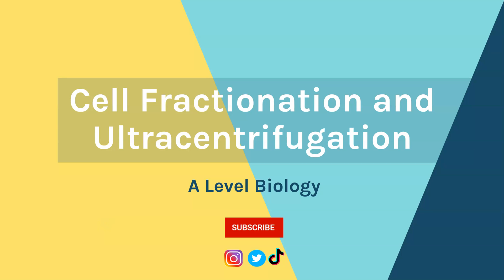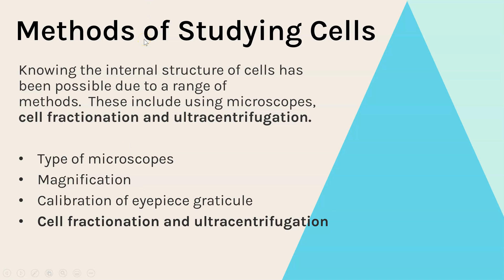Hi everyone and welcome to Miss Estric Biology. In this video I'm going to go through cell fractionation and ultracentrifugation for A-level biology. This falls under the methods of studying cells topic, and it is through the use of microscopes as well as cell fractionation and ultracentrifugation that we've learned the internal structures and functions of organelles.